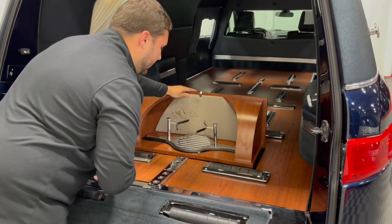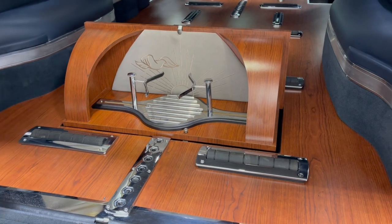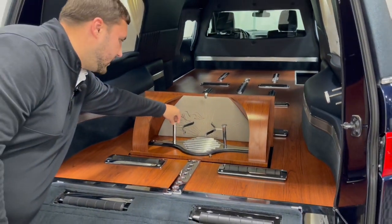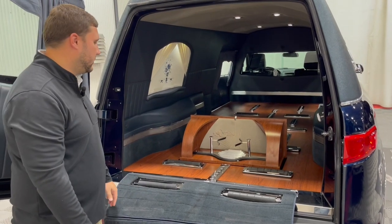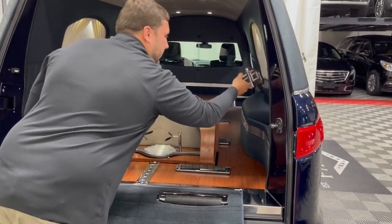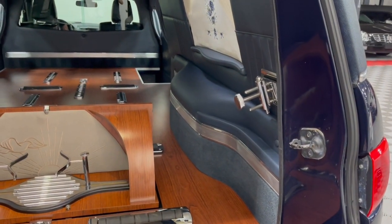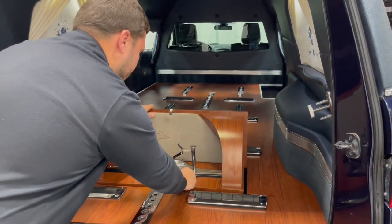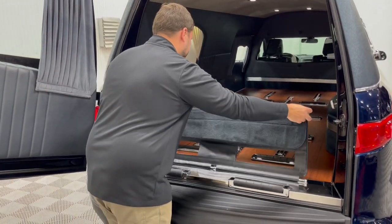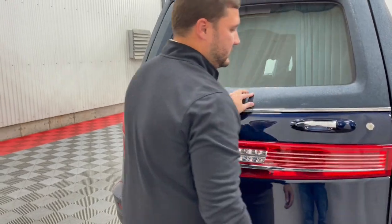Toward the back area you also have a beautiful built-in urn carrier — when not in use it fits flush into the floor, but when you're ready to use it, it comes up, locks in place, and you can adjust the stanchions on each side to the size of your urn. It gives you additional space for flowers or anything else around that urn. Off to the far right there's a quick-release beer pin holder, so you never have to worry about that last-second shuffle looking for it. The urn carrier folds easily back down into place.